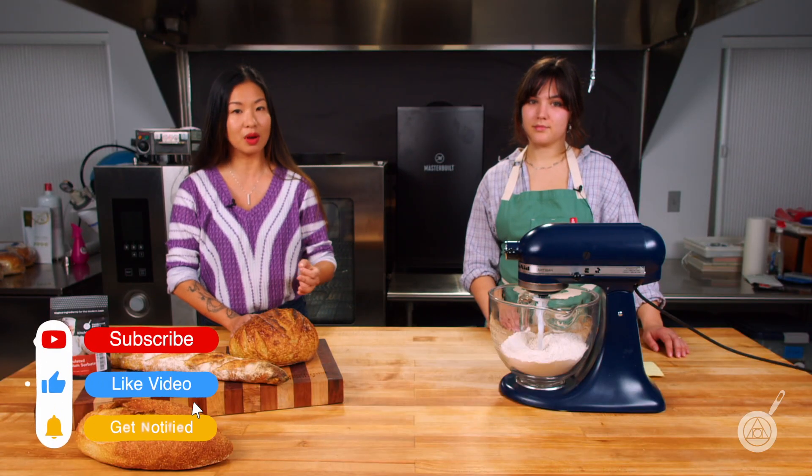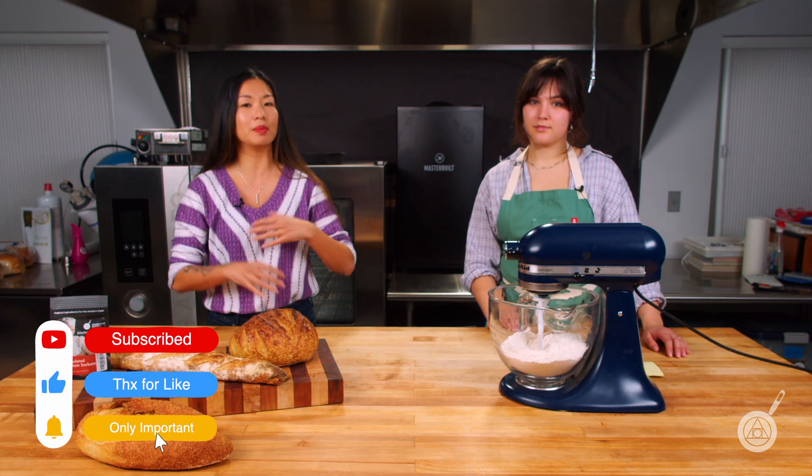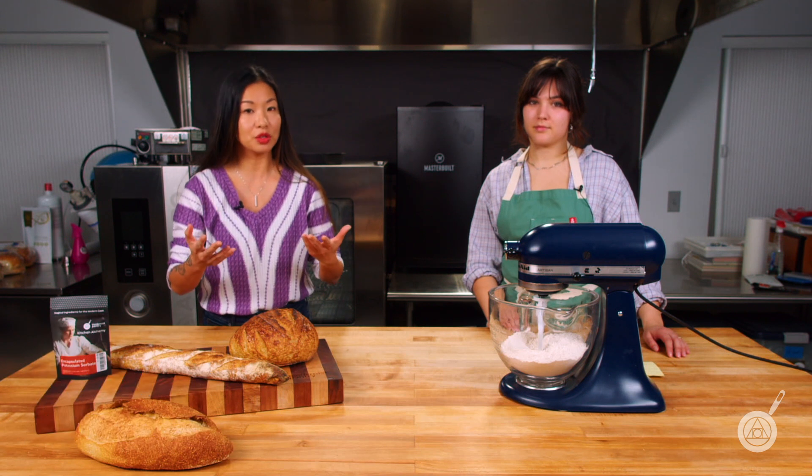Stick around for our weekly giveaway and subscribe, because this is actually a two-part episode. The second part will be coming out in a few weeks about how to keep your bread fresh.